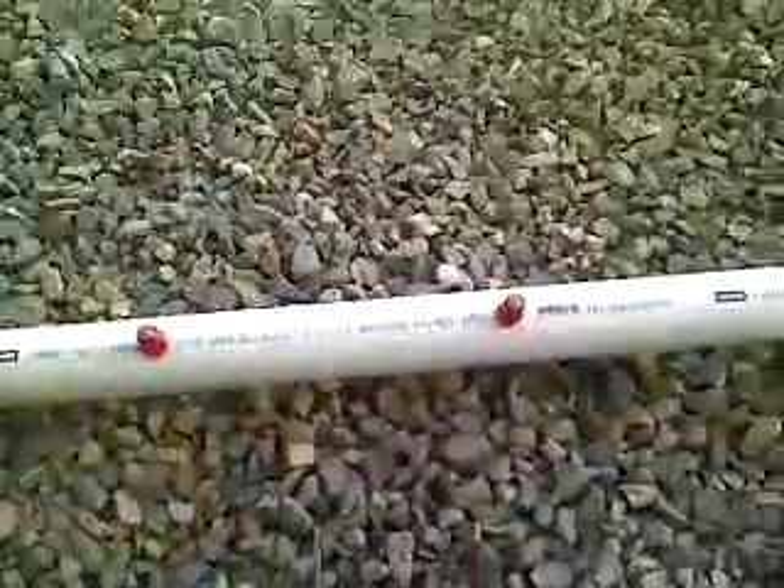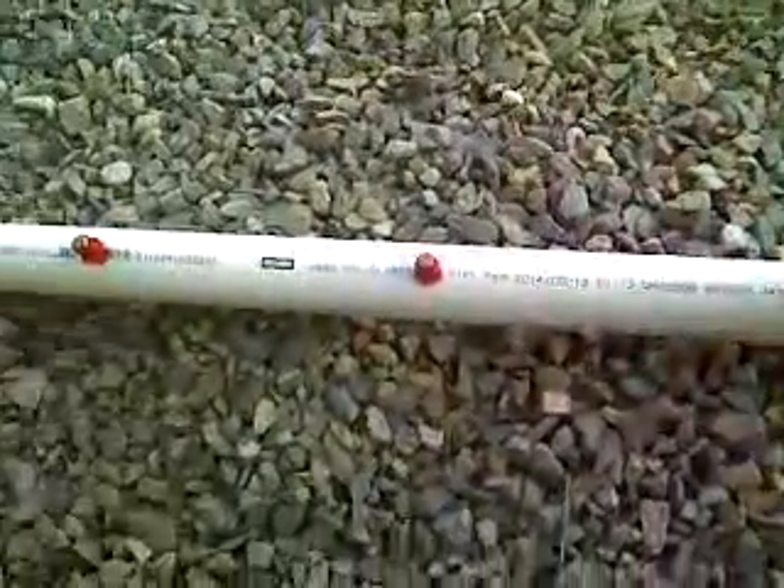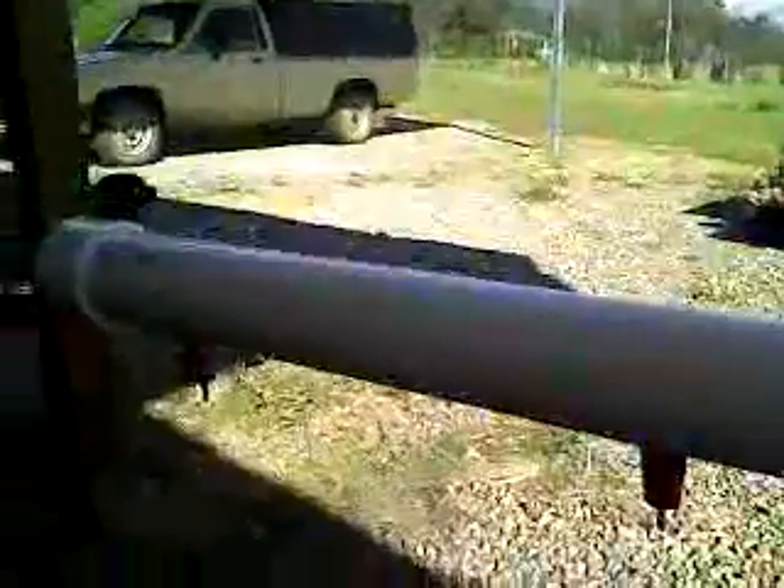Hello, Spunky Dazz here. Today is chicken nipple day. I've bought some chicken nipples for the chickens.